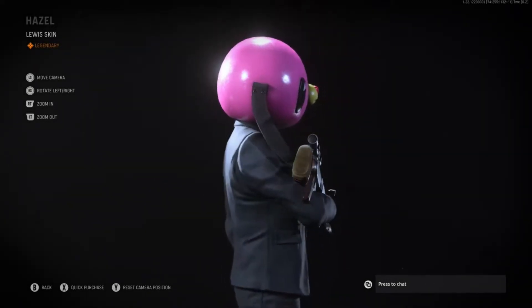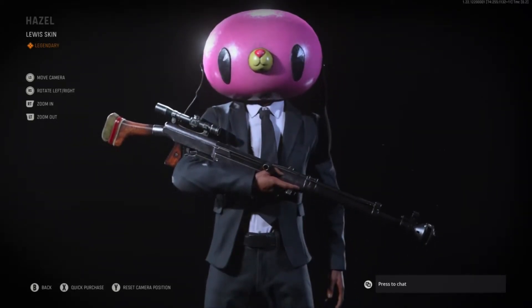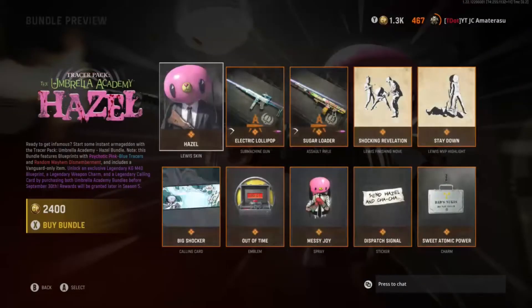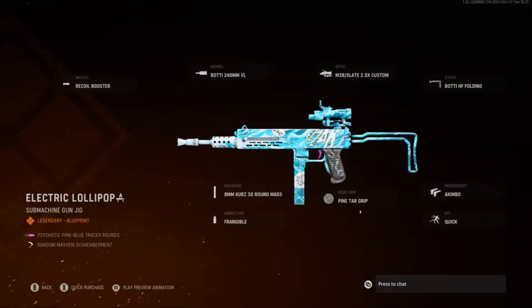What the hell's on his ears? He's supposed to be like a dog? Electric lollipop. Psychotic pink-blue chase-arounds. And then you get the random mayhem dismemberment, just like the last one too.